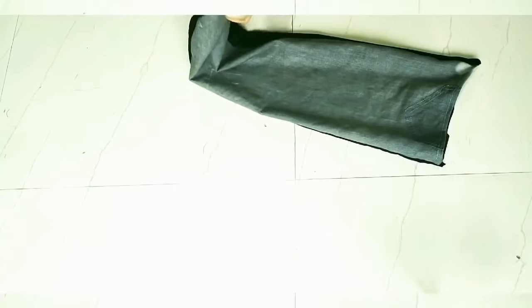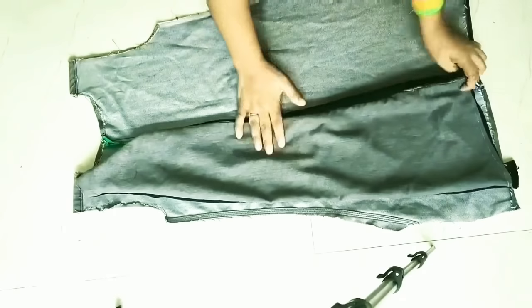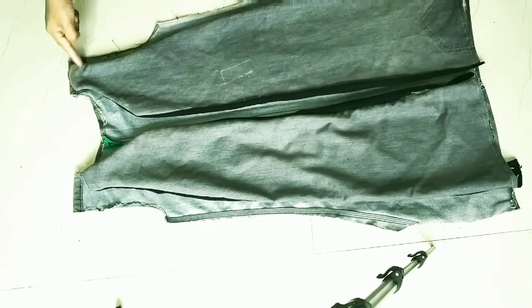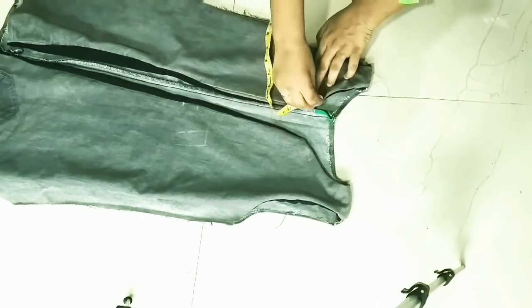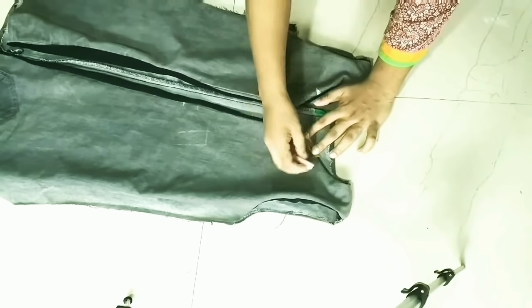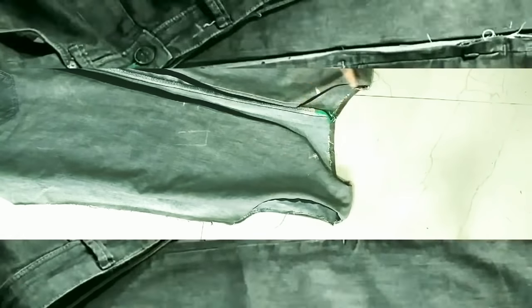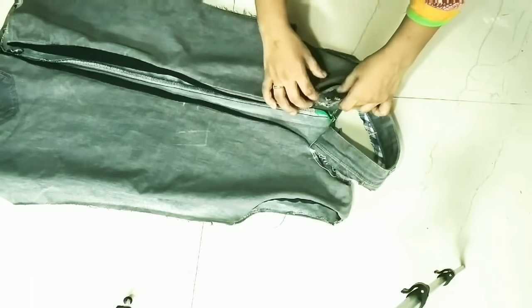I will make both sides of my jacket — both sides of the front part. This is my back part. I have made and hemmed both sides of the back part. I will mark both sides with the black line, cut the other measurements, and attach everything using the sewing machine.